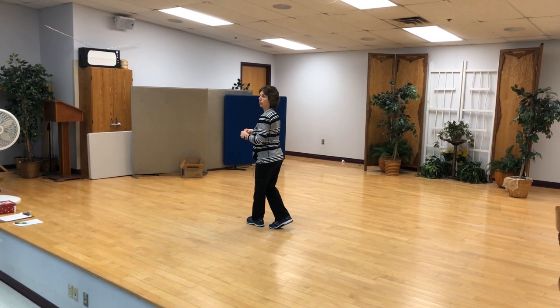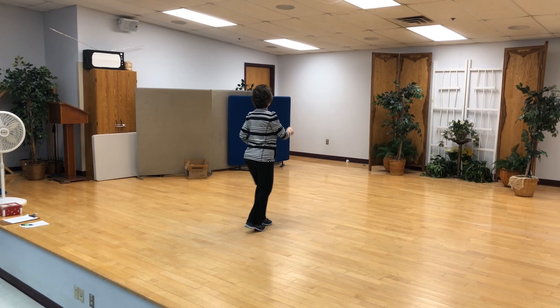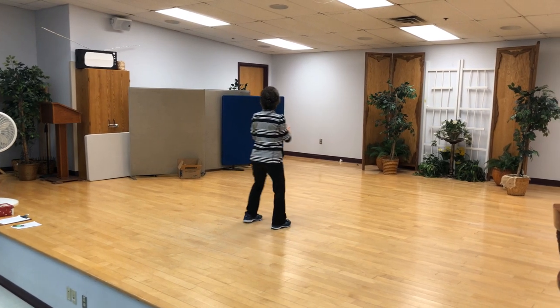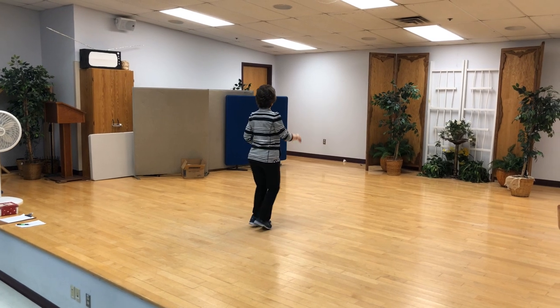How do we do on those? Let's try it one more time. Ready and one and two, three and four. So we do the V step and the kickball changes: out, out, in, in, kick, ball, step, kick, ball, step.